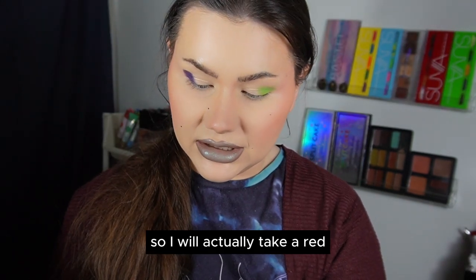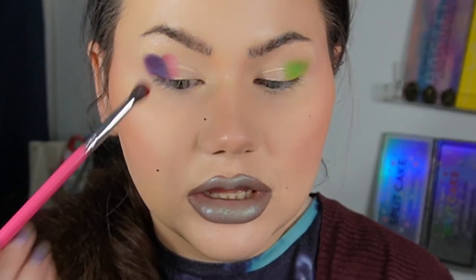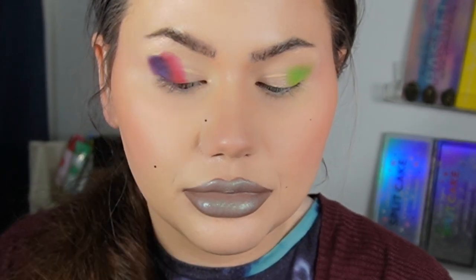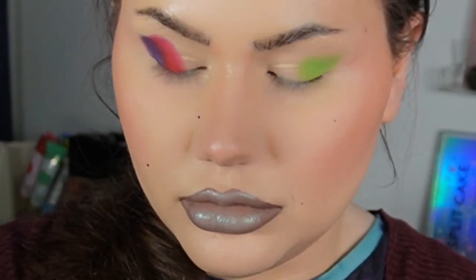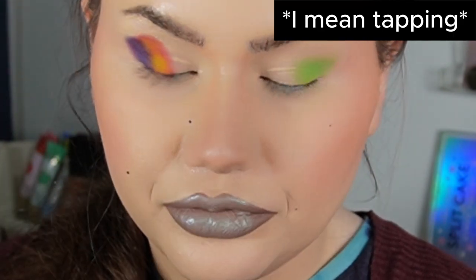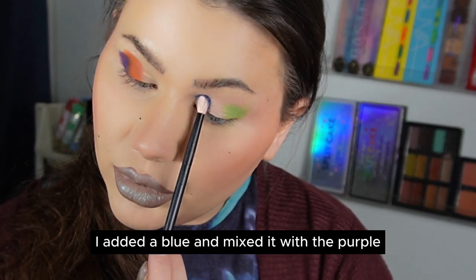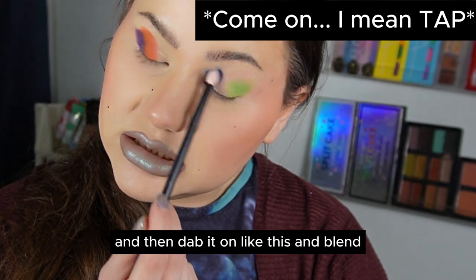I will take a red and mix it with a yellow to get an orange shade. First I apply the red shade, then go in with the yellow, dabbing it on, and then blend. To get a darker blue, I added blue and mixed it with the purple on the same brush, then dabbed it on and blended.